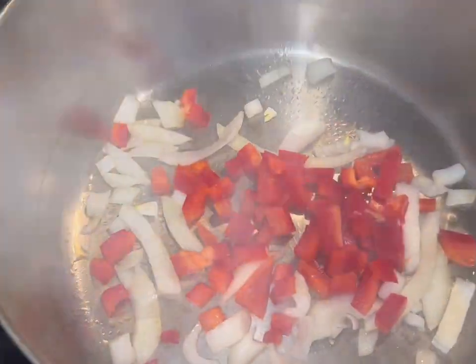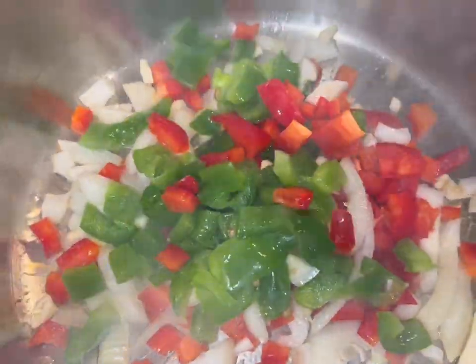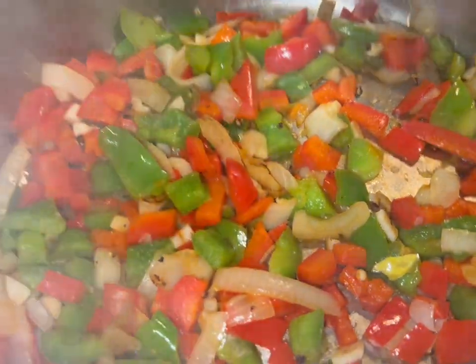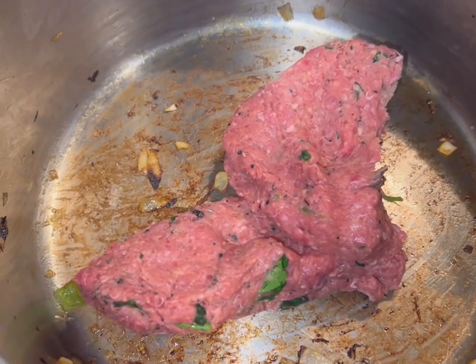Now I'm going to add my chopped up garlic, onion, and peppers into a hot pan with olive oil. I'm going to let that cook by itself for just about two or three minutes, and then take it out of the pan and put it off to the side while I cook the meat.